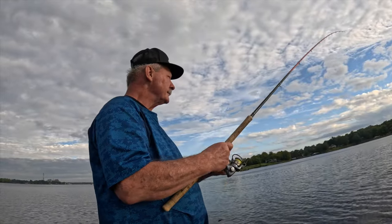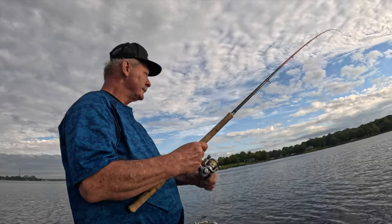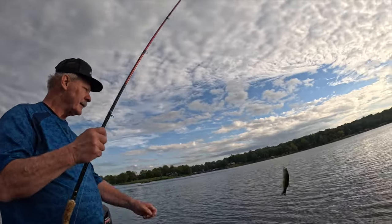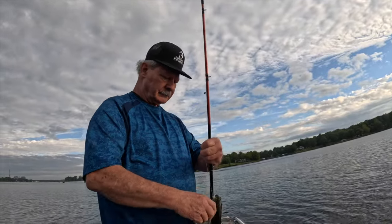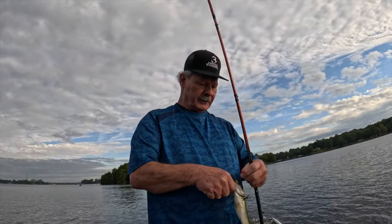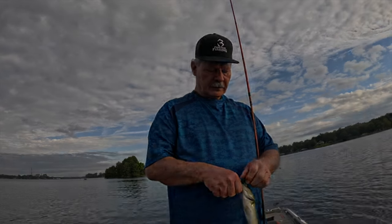Sometimes when we're out here fishing for crappie we'll see bass busting, especially during the fall months. Dale here got one — we saw them busting and he just cast out there and got himself a small one. They're typically smaller size but a lot of fun. Look how thick he is — good-looking, healthy bass.